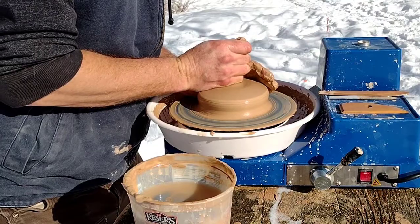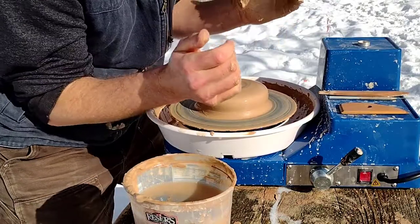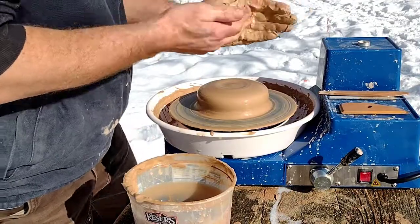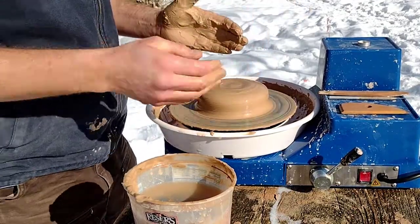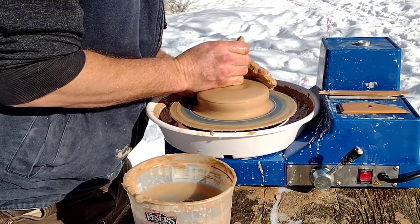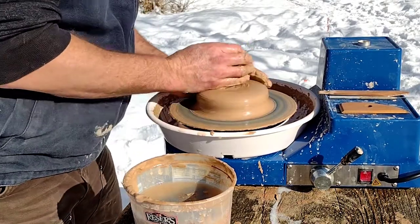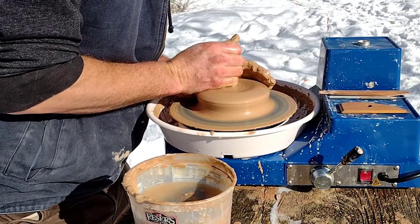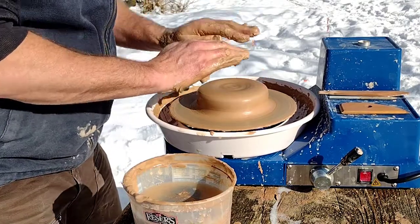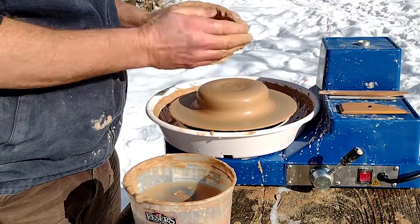I'm learning on the standing wheel — normally I use my legs and tuck it into my hip joints so I can use my whole body, but I don't have that option here. So I'm getting more of an athletic stance, pushing with my back leg and leaning into it a bit. Notice how I'm centering it kind of low — it's a low hockey puck rather than a taller mound.